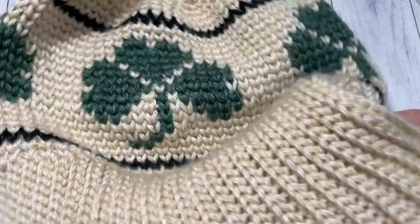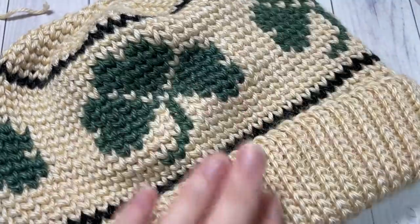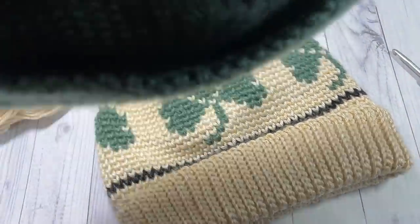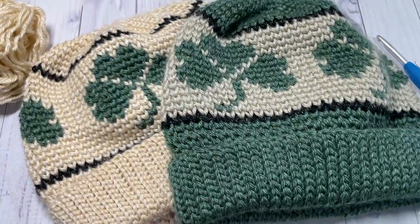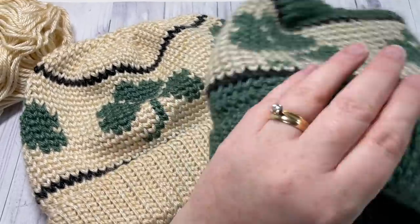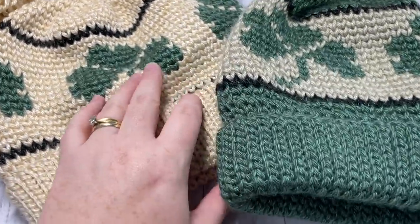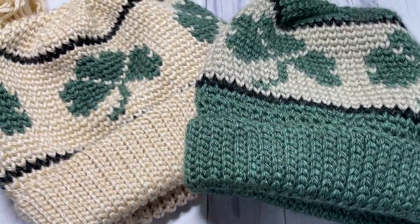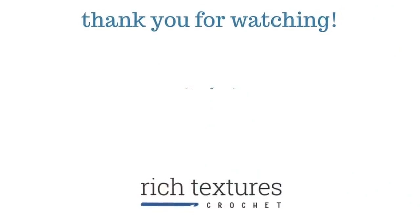Your shamrock beanie is complete. I have my smaller size here as well. Enjoy, and thank you so much for joining me. Don't forget to subscribe. Say hello down in the comments, and I look forward to seeing you again soon. Until then, happy crocheting. Bye!